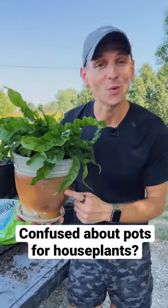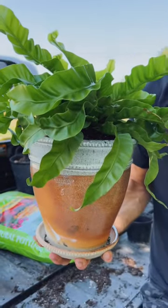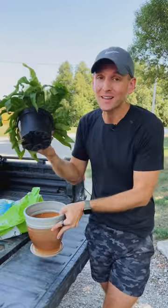Do you buy houseplants and never know what kind or what size of pot to put them in? Let me show you what I always do. When choosing the right size container, go about the same size or just one size larger than your plant is currently growing.